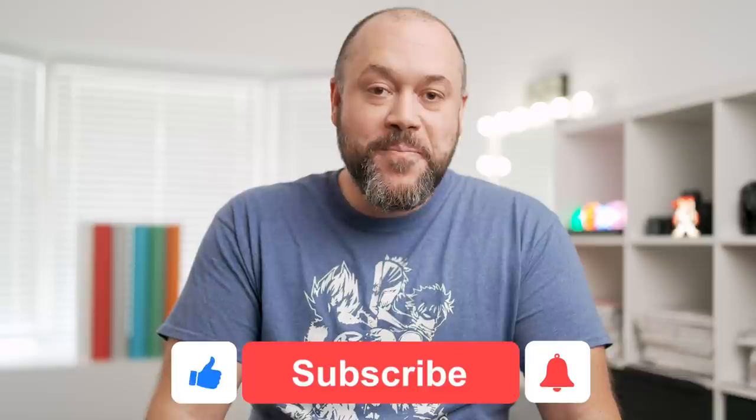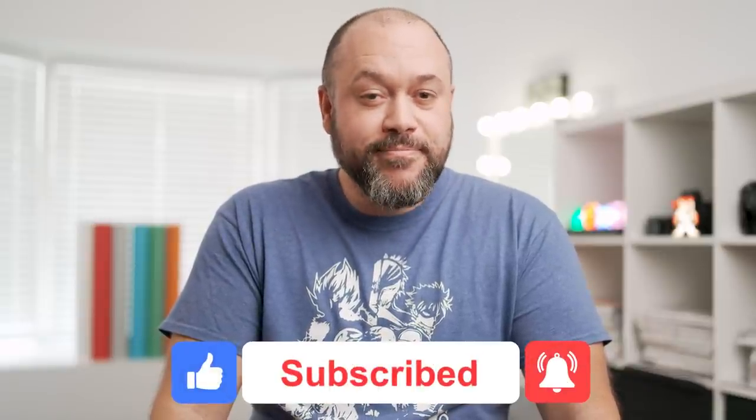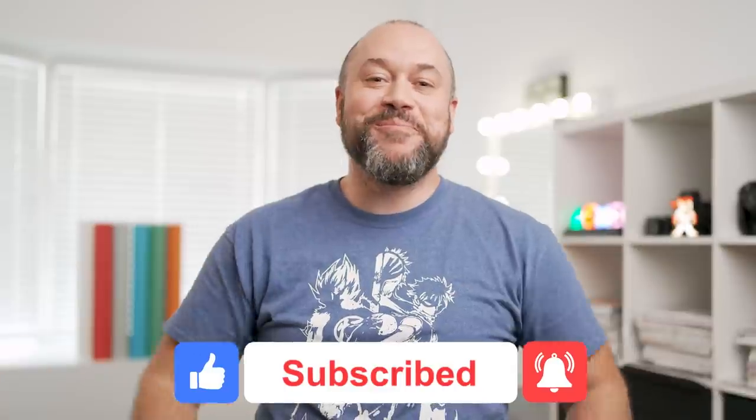Those are my top 5 best Sony portrait lenses and I'm curious to hear what your top 5 list is — let me know in the comments and let me know if you agree. If you liked this video, leave a thumbs up; if you hated it, hit the thumbs up button twice. Consider subscribing if you're into portrait photography as I release new videos here all the time. If you want to learn some of my favorite portrait techniques, check out the video on the screen. See you there!